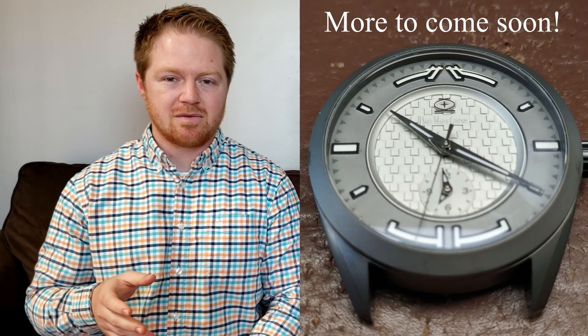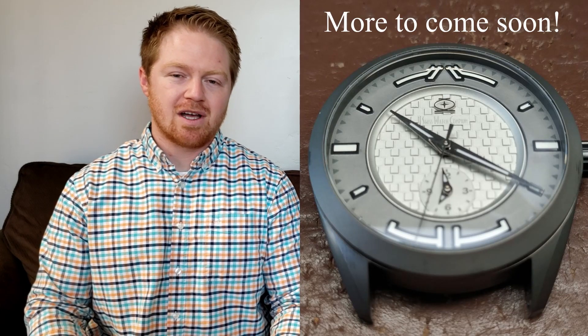Welcome back everyone, and thank you all for the support on last week's video — we really appreciate it. We have a couple of announcements this week. First, I'm going to throw up a quick picture of the court style for the sports watch, which we have yet to reveal. Jeremy shot it on his phone and did a pretty good job considering it didn't cost us a penny.